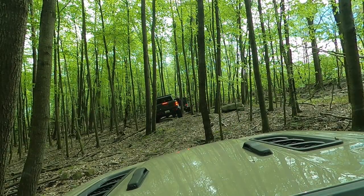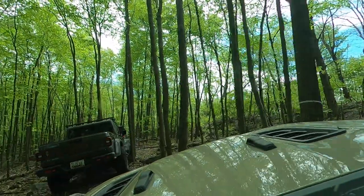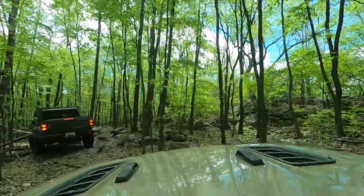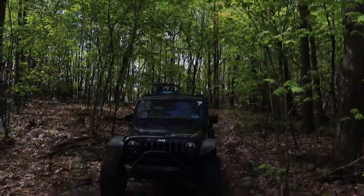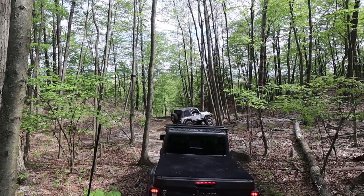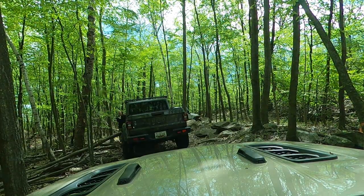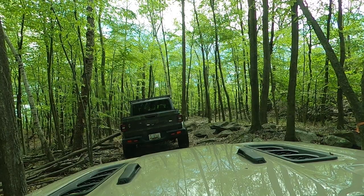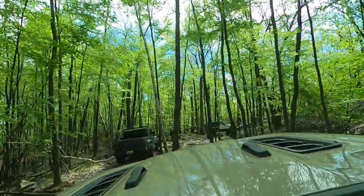This is a pretty good trail to do if you've never done blues at AOAA and you want to try one. Some of the blues have really gnarly obstacles — substantially more gnarly than this trail — and there are easier ones than this, but this one gives you a really good gauge of what a trail like this would be like without being too terribly dangerous. If you have somebody experienced with you and you feel ready for blues, this would probably be a pretty good one to start with.